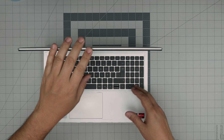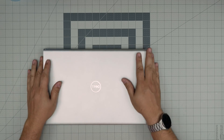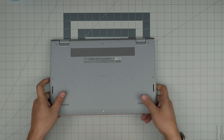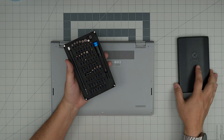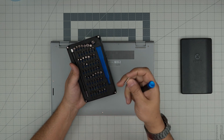So first, back up your files if you want to replace the storage, then power it off, flip it upside down. The only tool I'll be using is an iFixit screwdriver set — they have one of the best screwdrivers out there. You're going to be using a Phillips number one.